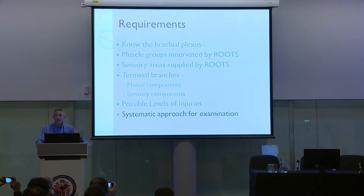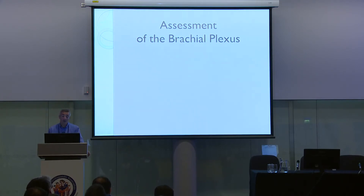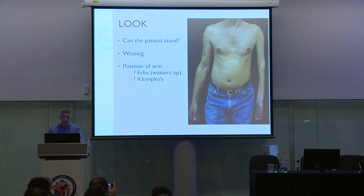With all these prerequisites, we need to put them into a systematic approach to make it far easier to remember in the exam or in the clinic. How do we assess the brachial plexus? Look, feel, move. Starting with Look: almost immediately, see whether the patient can stand and what their gait is like. If they have long tract signs, they may have difficulties. Use your powers of observation — is there a walking stick next to them? Look for wasting and the pattern of wasting. In this case it seems like the whole arm is wasted.